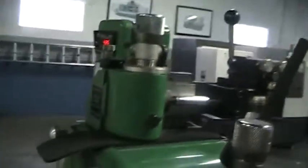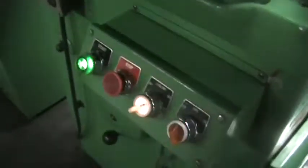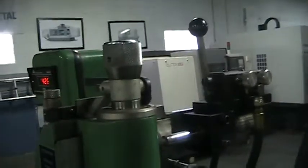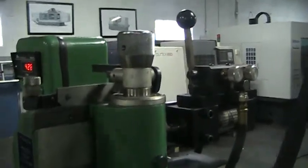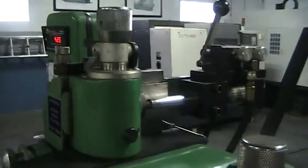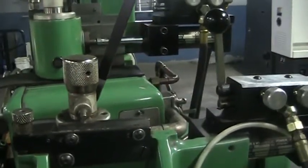First dresser being actuated. Oops, sorry — forgot to put on the hydraulics. Hydraulics on. Wheel dresser moving. Now demonstrating the second dresser.